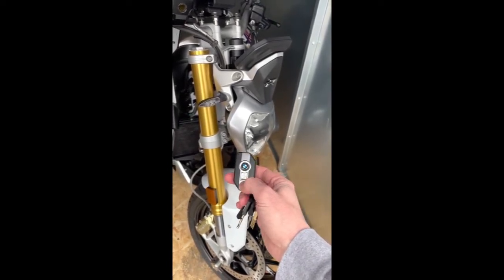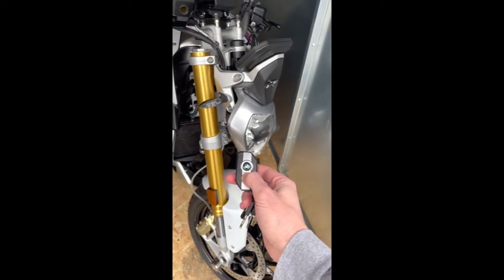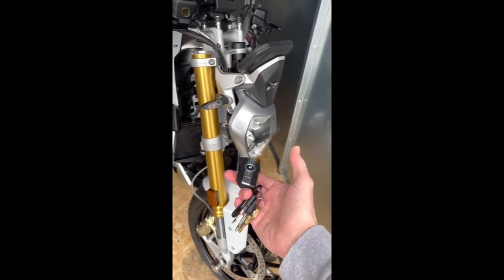To disarm the alarm just push the button below — you get one flash and now the alarm is off. You can set the alarm to auto-arm, and you can also set it to blink or chirp when you turn it off and on.